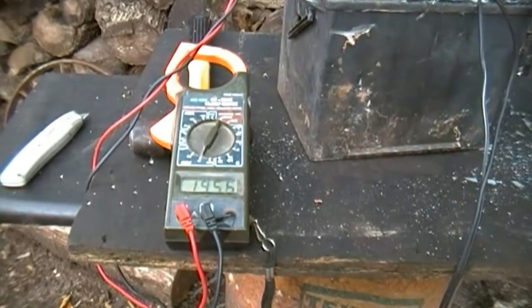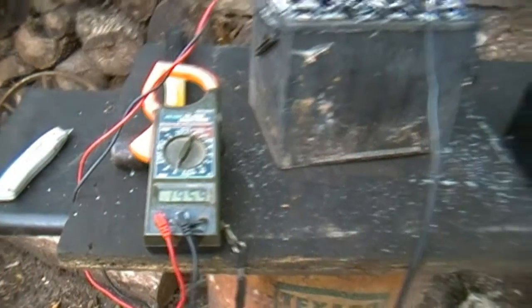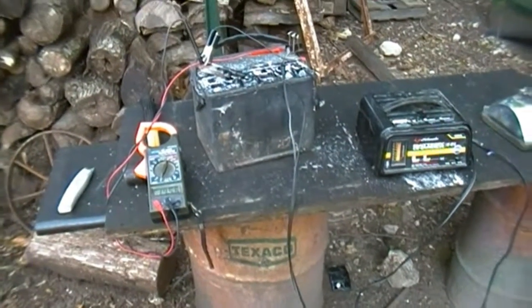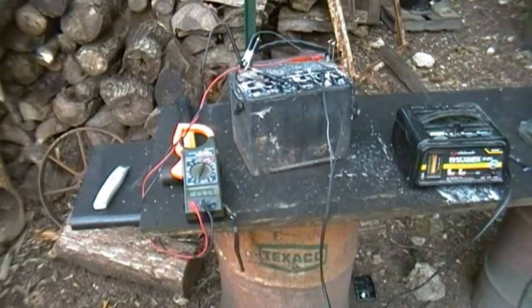It's dope! As you guys can tell, Epsom salts does revive a battery. If you guys have any questions, just comment below.